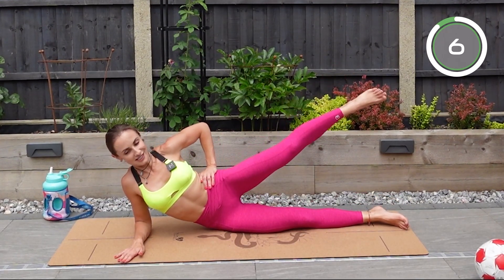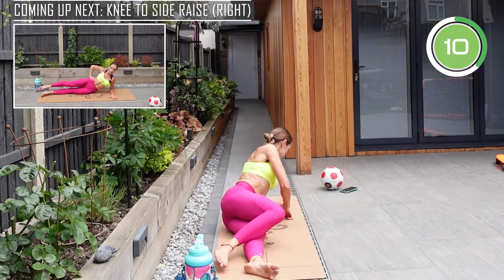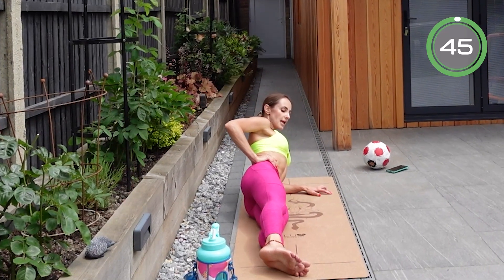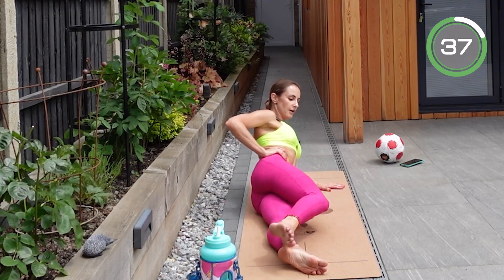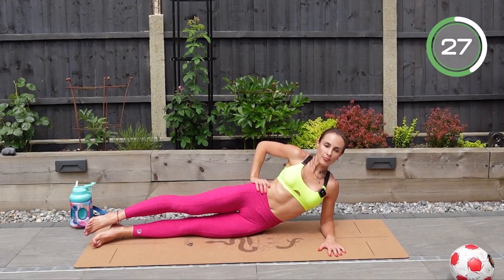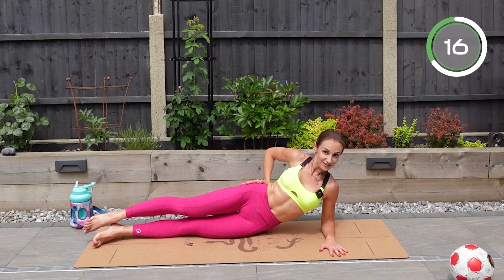I hope you can hear the birds and not just the sounds from my neighbors — birds are amazing! Well done, and now we're doing the same thing on the other side. Elbows underneath your shoulder — I keep reminding about form because it is crucial for better results and for injury prevention. Touch the floor with your knee and then up. Feel that burn on the side of the leg.